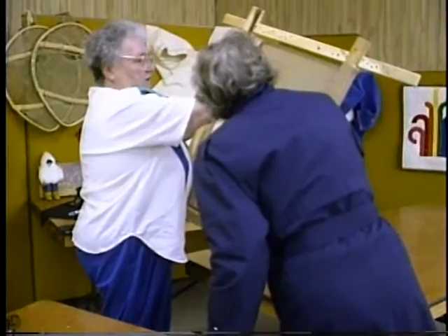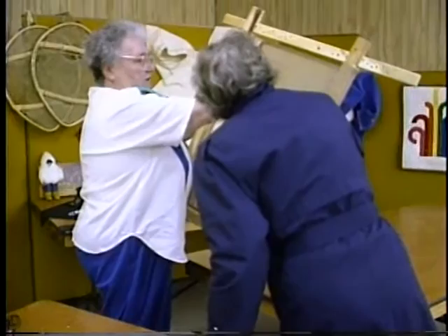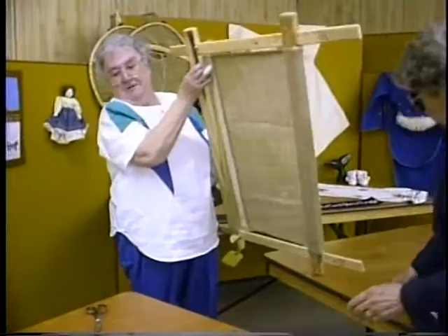Do you do the whole frame before you start doing the... No, you've got to reinforce the end. Because if you don't, when you put the pressure on, you'll take it apart. When they stretch, when they sew it like that, well, you can... But I haven't gotten very straight.